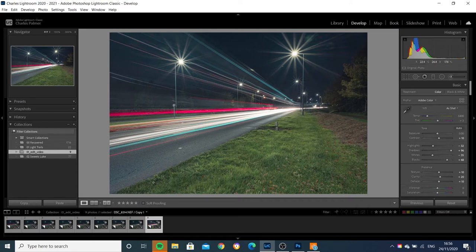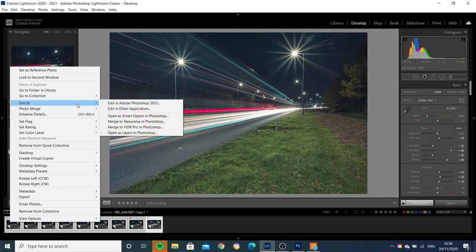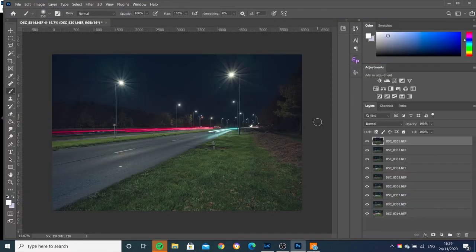So what I'm going to do next is open these up in Photoshop. I'm going to select all of the images, right-click, go to Edit In, and open as layers in Photoshop. Here we go — I've got all my layers open in Photoshop.